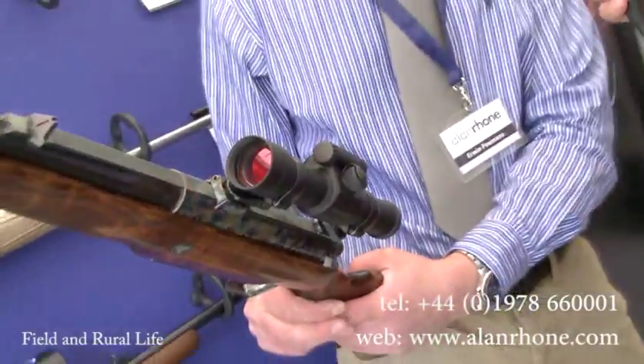Now, what calibres are they available in? Anything from .222 up to 9.3x62. So it's the full range available, which is a big one.